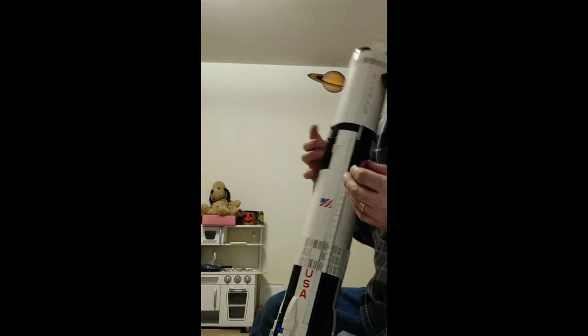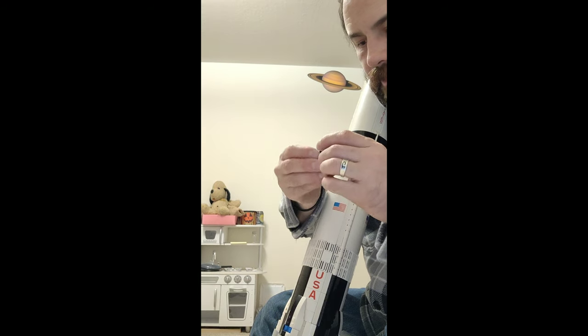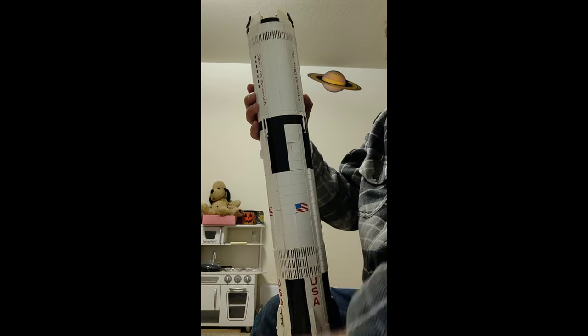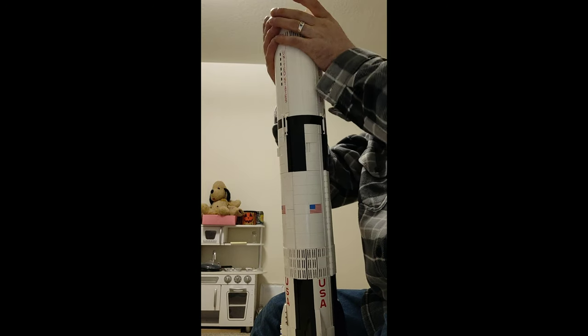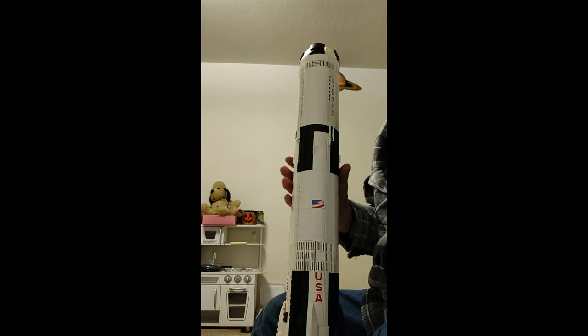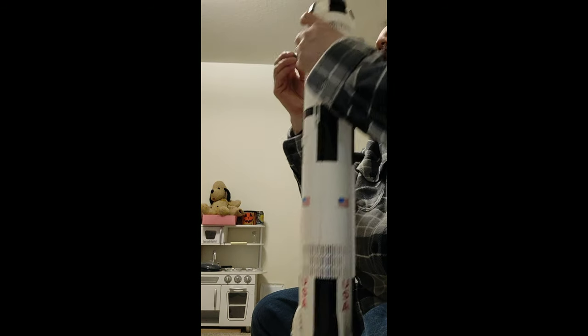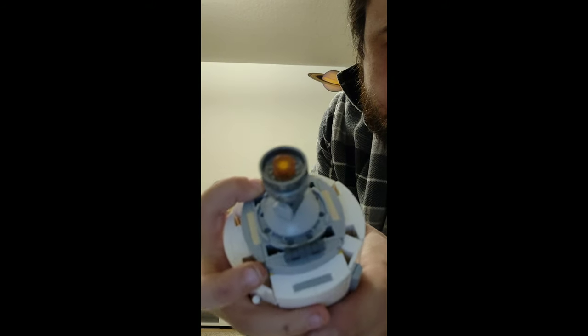The top of the second stage is one thing that falls apart like crazy. It falls apart as I try to put it back together — that's really frustrating, which is why my dad is frustrated. You can see these two little grippy parts that connect to the third stage.